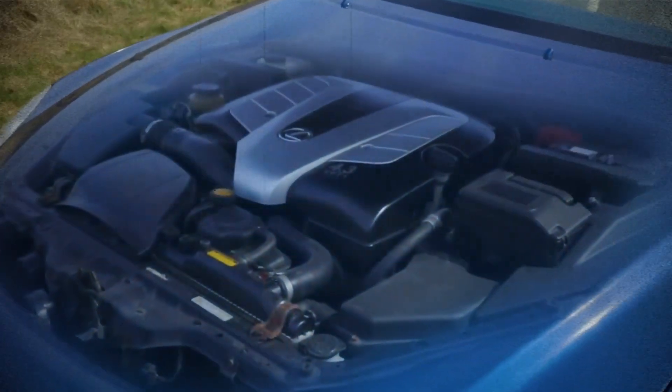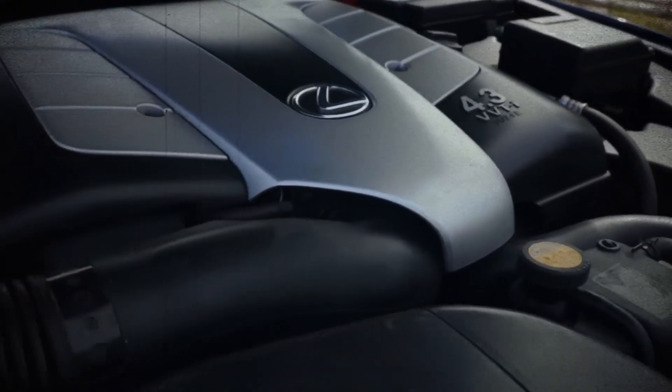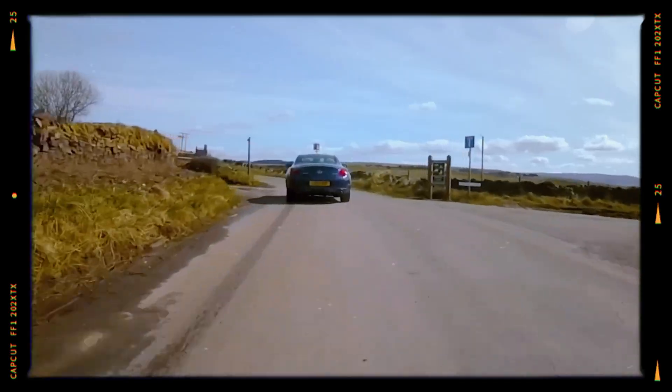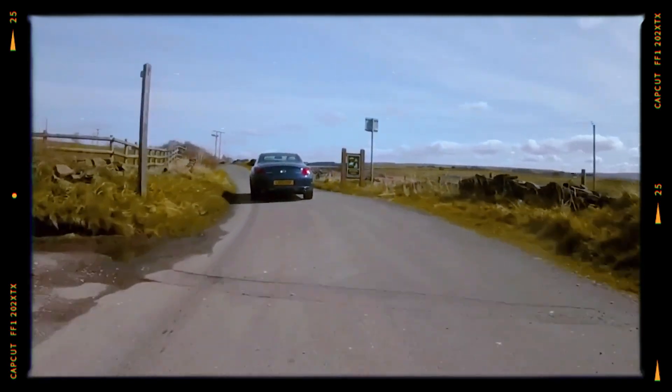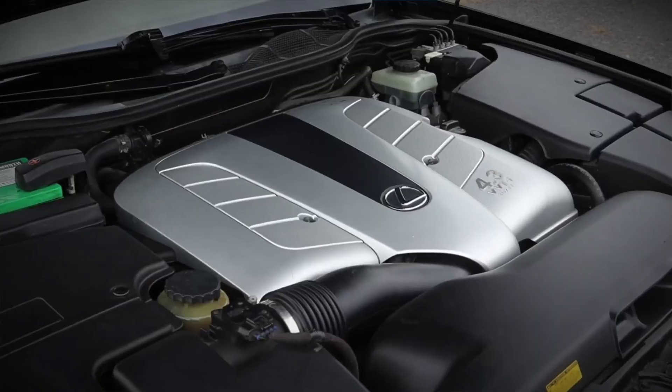Toyota officially rated the 3UZ-FE for around 300,000 kilometers, but in practice many engines easily surpass 500,000 kilometers with proper maintenance. While owners must watch out for ACIS bolt failures, cooling system leaks, and timing belt maintenance,